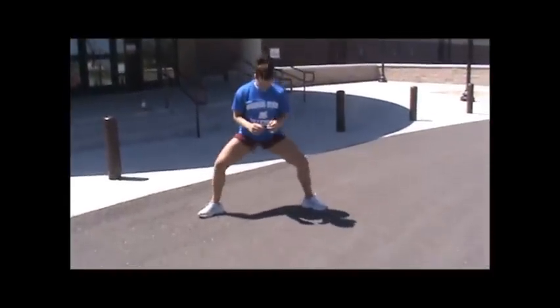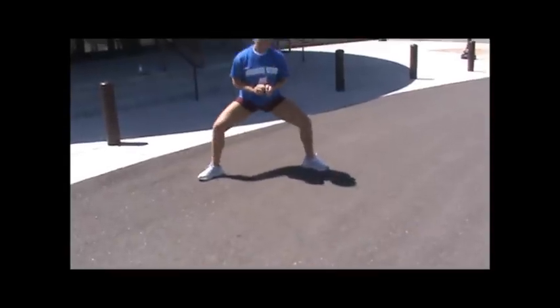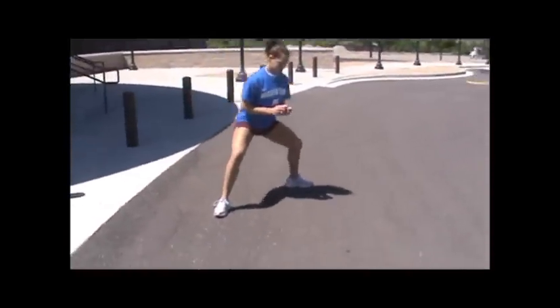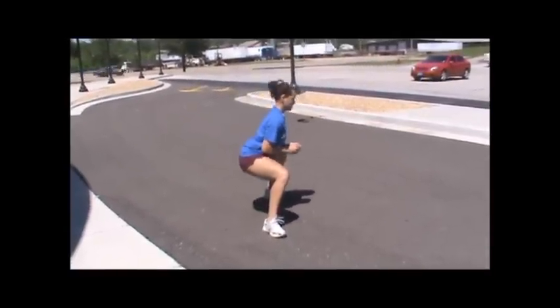Wide leg squats — make sure that you go straight down, keeping your knees over your ankles; don't let your knees go forward. Keep your butt back, chest up.